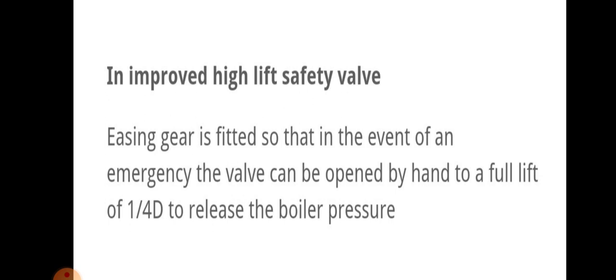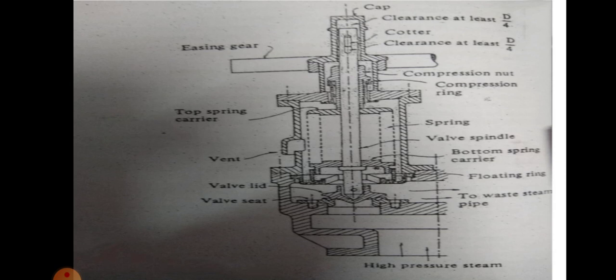In improved high lift safety valve, easing gear is fitted so that in the event of an emergency, the valve can be opened by hand to full lift of 1/4 D to release the boiler pressure. In high pressure, easing is used to lift 1/4 D — that is 1/4 diameter — in case of high pressure.